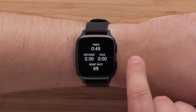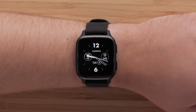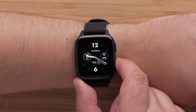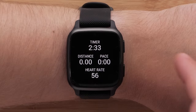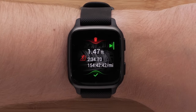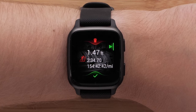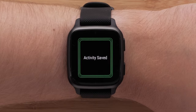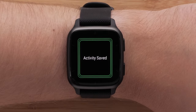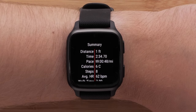While you work out, swipe left to right to return to your watch face and view glances. Simply press the bottom button to get back to the activity screen. When you're finished, press the top button to stop the timer. You'll see a recap of your activity data and have the option to resume, save, or discard the activity. Once saved, the activity will be synced to the Garmin Connect app for you to view in detail.